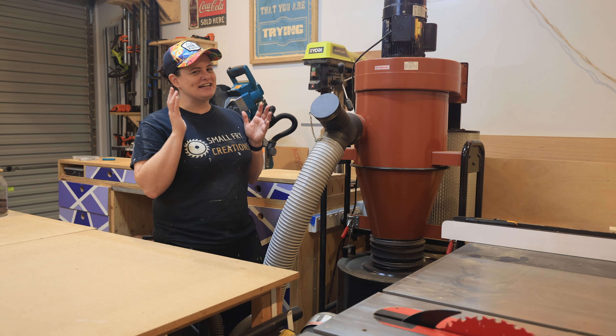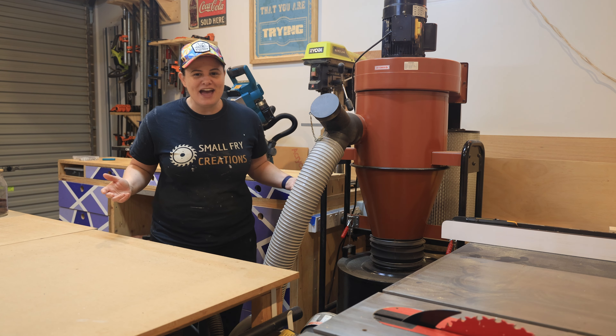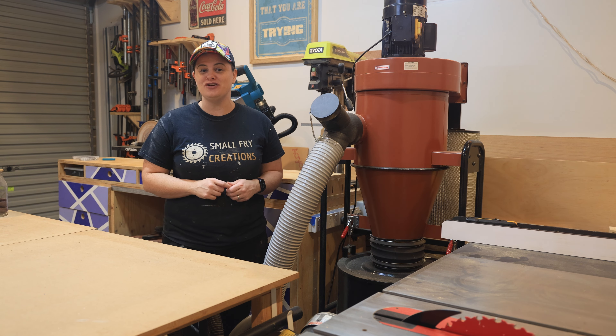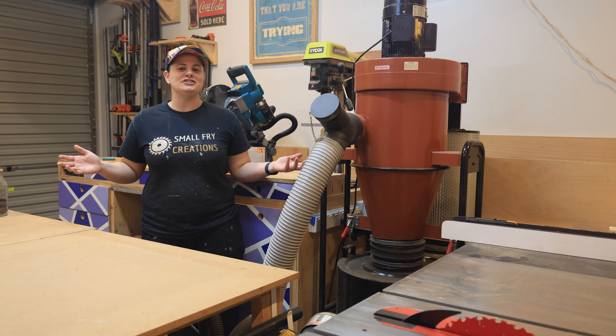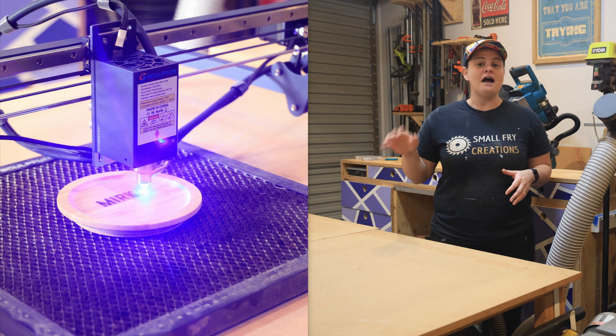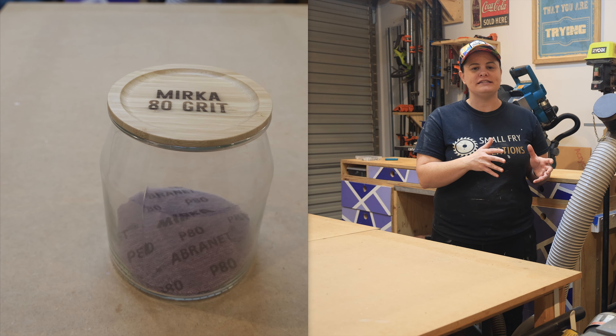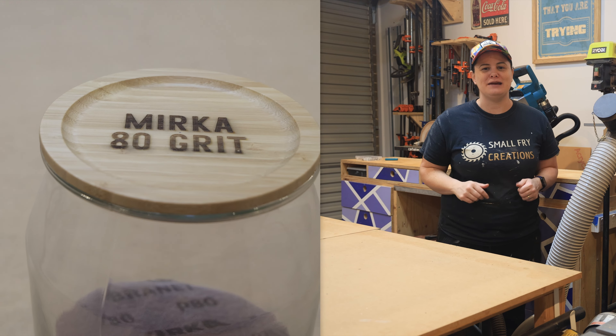I see a ton of people using vinyl cutters to create labels, but what about using the laser? I picked up these jars with a bamboo lid that I use to store sandpaper in the workshop. I've lasered the label onto the lid so at a quick glance I can see what grit sandpaper is in the jar and grab it and keep moving.